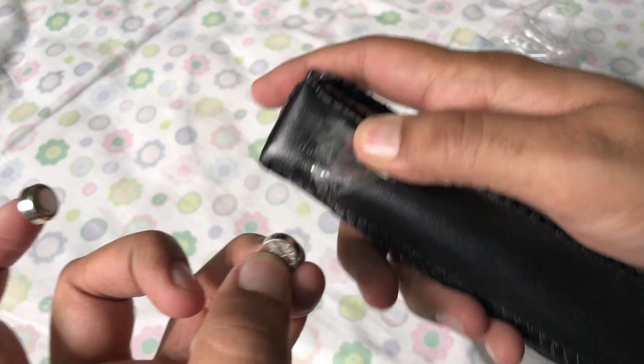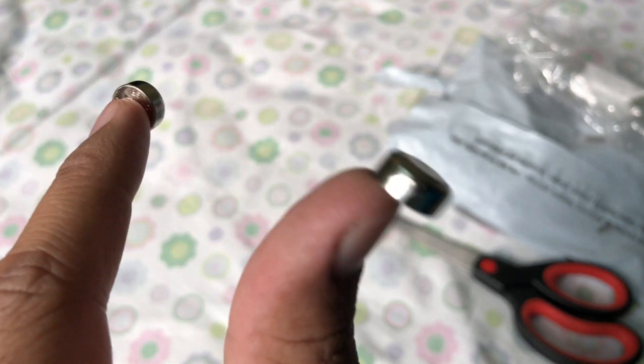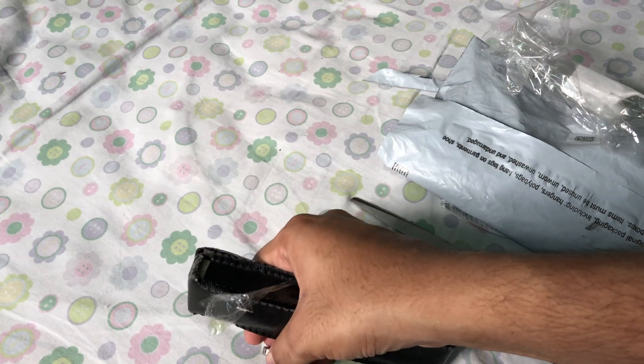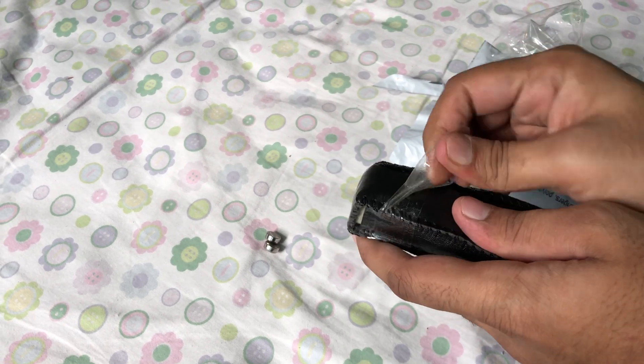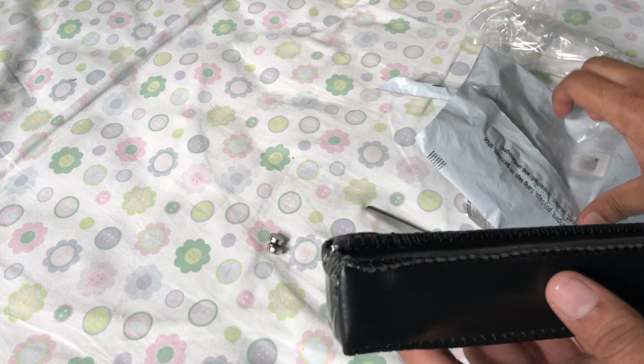I'll leave the link in the description box below. And FYI, this was Amazon's choice when I purchased it. As you can see, it has a nice pouch and an extra set of batteries. At first I thought I would need to insert the batteries before the first use, but no.